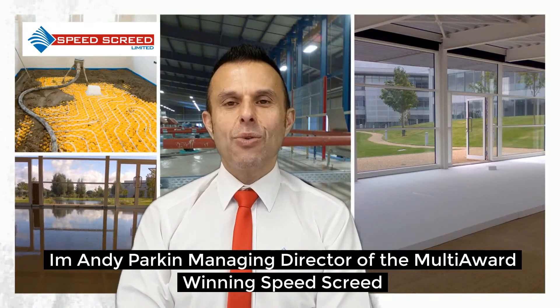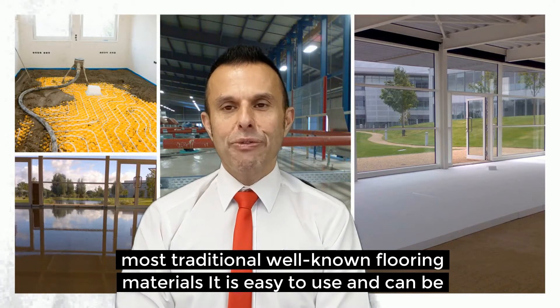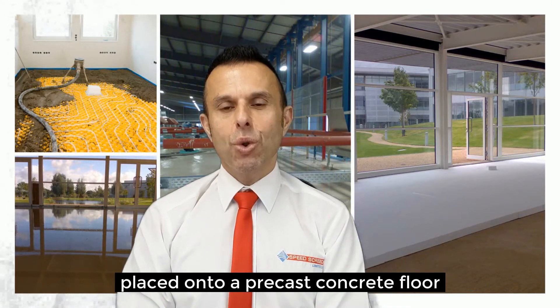I'm Andy Parking, Managing Director of the multi award winning SpeedScreed. I'm here to talk about CementScreed. CementScreed is one of the most traditional and well known flooring materials. It is easy to use and can be placed onto a precast concrete floor.